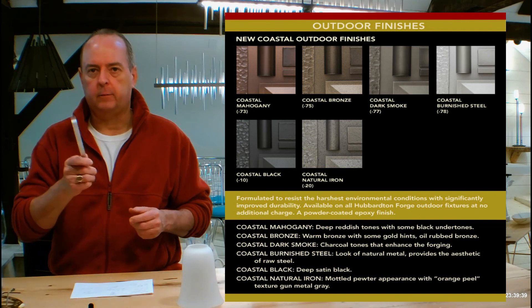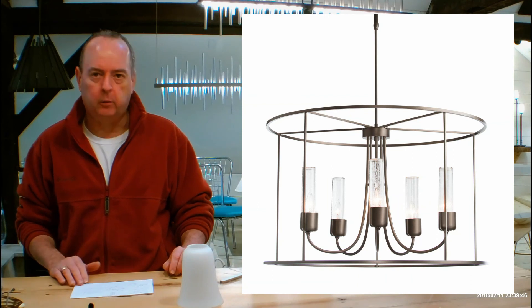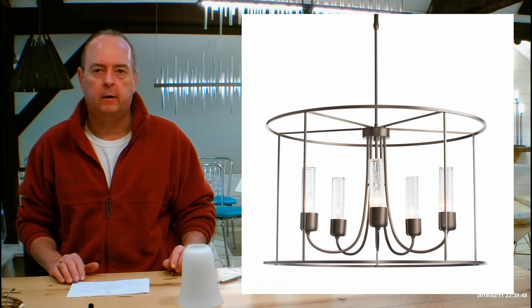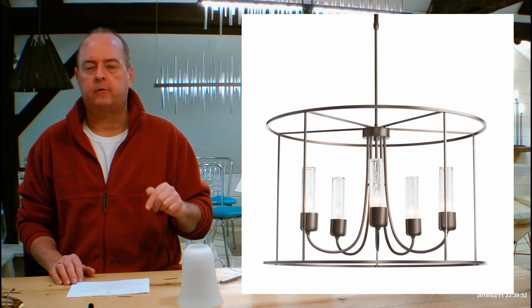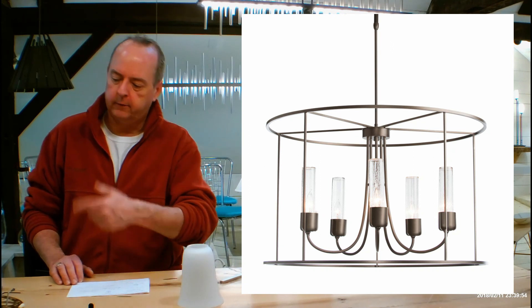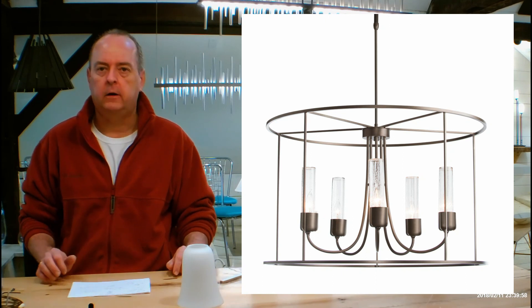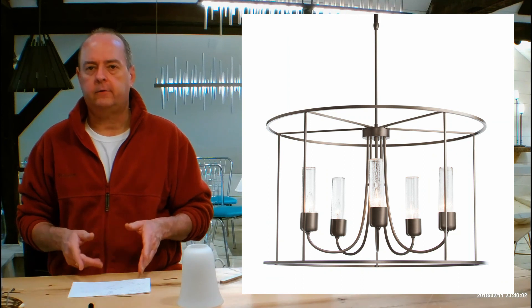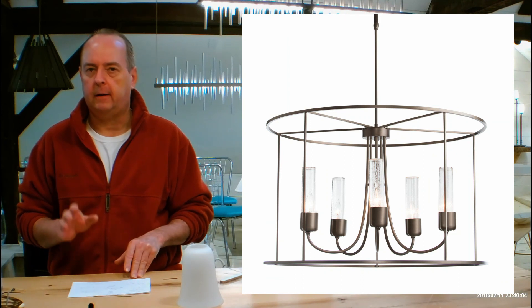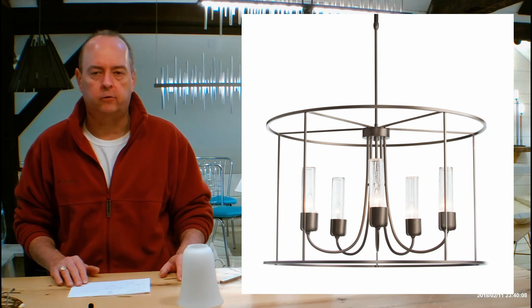Why don't we talk about our showroom in Vermont. We have over 350 Hubberton Forge fixtures spread across two floors. We actually have a 'What's On Display' page on our website — it's over on the red tabs on the left-hand side of your screen. The showroom also has a clearance center where things are 75% off MSRP — returns, discontinued things, and showroom samples. It's an amazing deal.